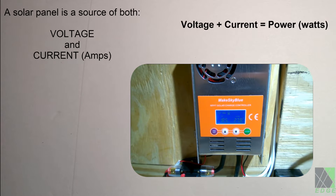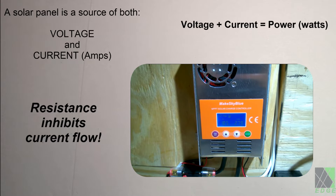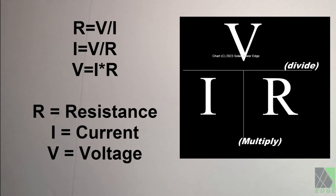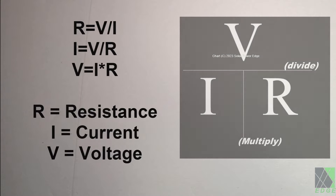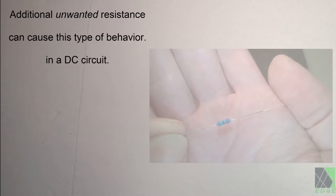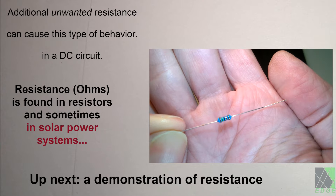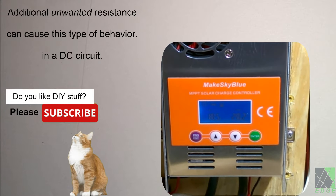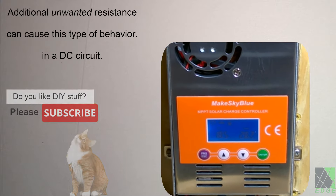So you load up the panel, the voltage drops, but there's no power. The first thing you should think about when seeing this kind of behavior in a DC electrical system is resistance. Ohm's law — or Ohm's formula as I call it — states that resistance, voltage, and current in a normal electrical circuit are all interrelated mathematically and can be calculated. If the problem is resistance, then where is that resistance? We already know a solar panel has some internal resistance and this is normal. What can actually cause this behavior is additional resistance added into the DC circuit, aggressively limiting the current flow. When the charge controller tries to draw power, the voltage drops as expected on a loaded panel, but no current flows because of the high resistance somewhere in the circuit.